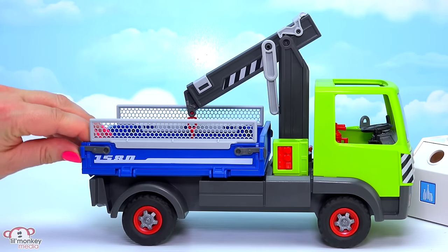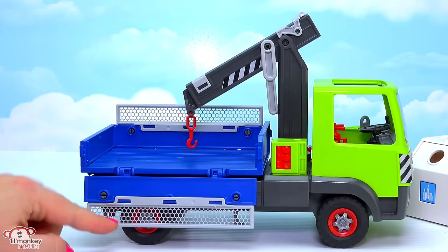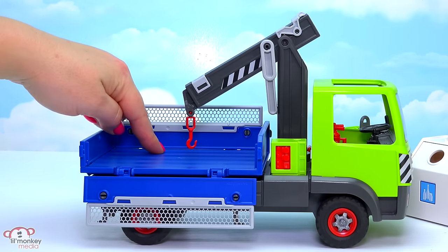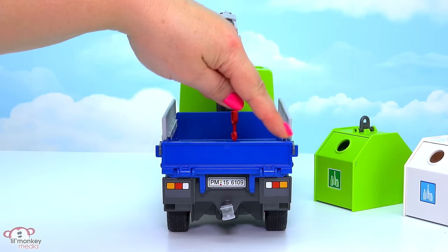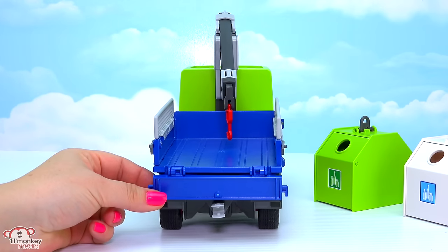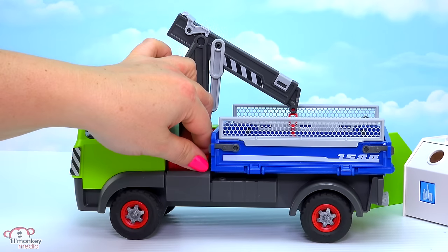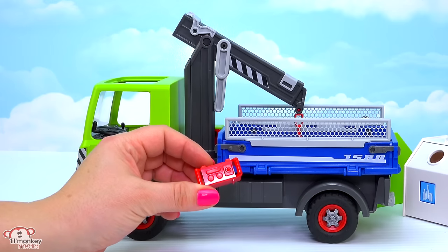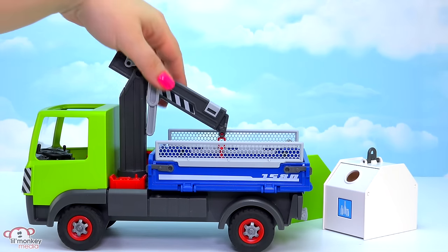On each side of the back flatbed, we have two locks that can snap up and allow you to drop down one of the sides to make loading the recycling bins easier. If we flip up both end pieces at the back, the tailgate can pop down to load from the rear. On this side we have a removable control panel — your character can lift it out like his own little remote control for the crane.